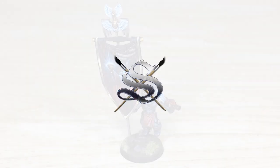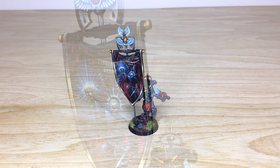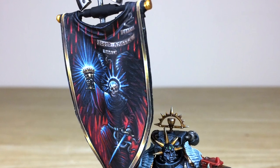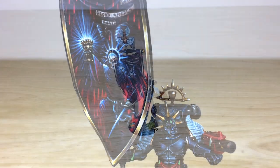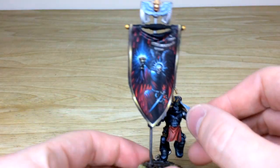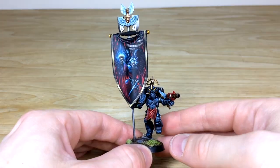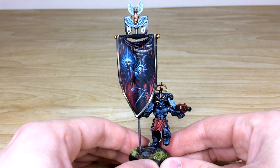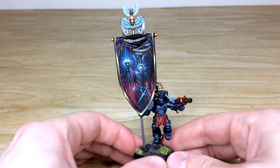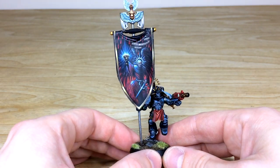So, where to start with this awesome alternate-schemed Sanguinary Guard Ancient — and obviously we can't not look at the incredible freehand banner done by Jonas as well. It's a really cool model worked on by two members of the team: Ben worked on the model itself and Jonas worked on the freehand banner.